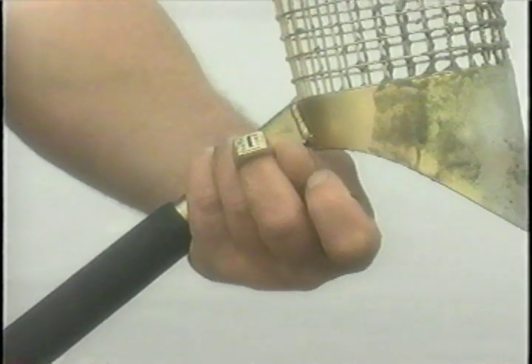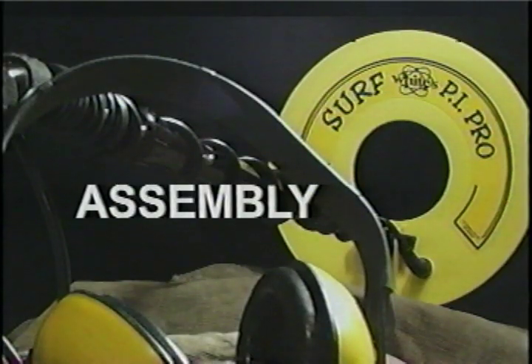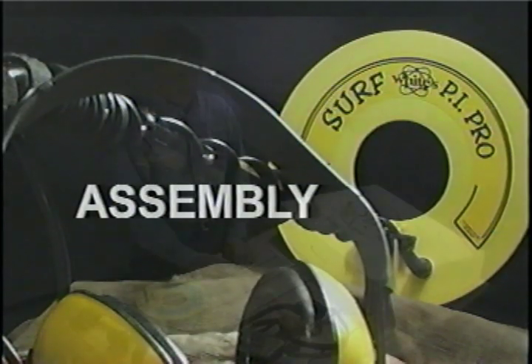Well, let's get started. To begin, White's customer service manager Steve Howard will take us through the steps of assembling your Surf P.I.